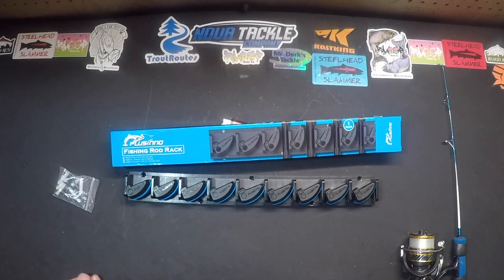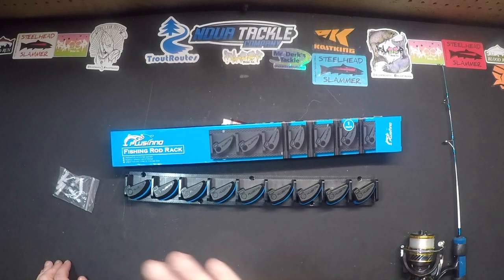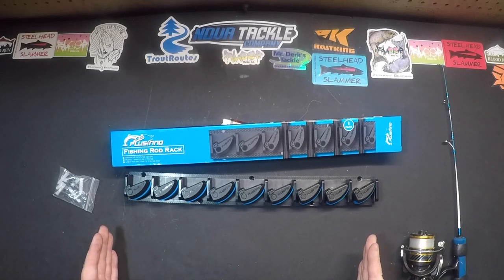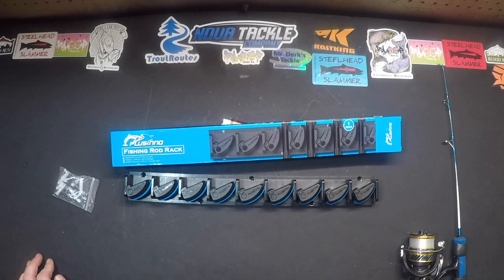Even with the rods so close together, as long as you stagger the reels so that they don't all line up, you can pack rods and reels — nine combos — all right next to each other in that nice tight little space. Pretty cool product. I'm very happy with it. Ordering two more right away — you can order a couple of these too.